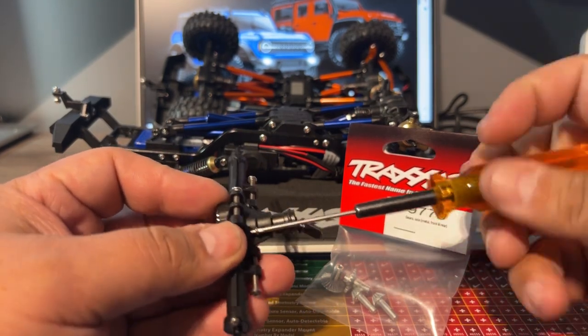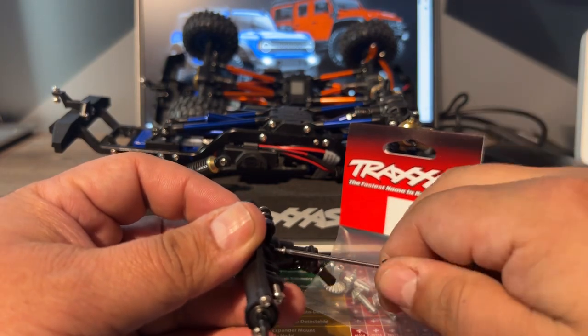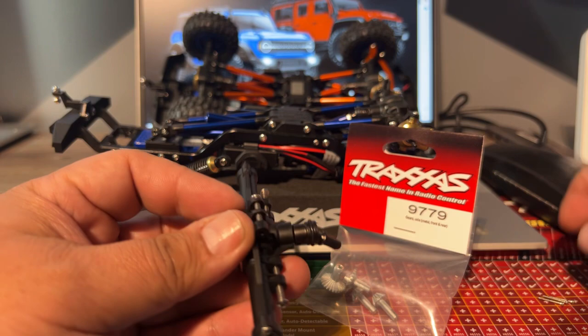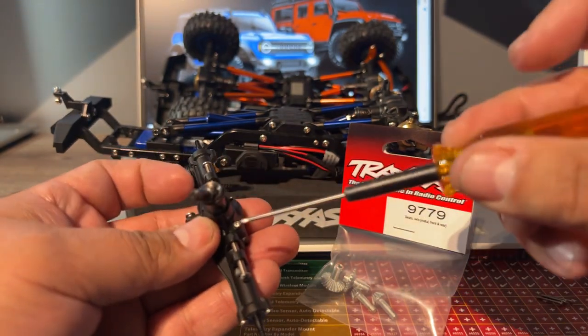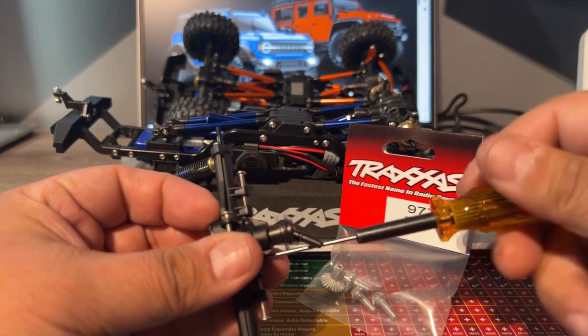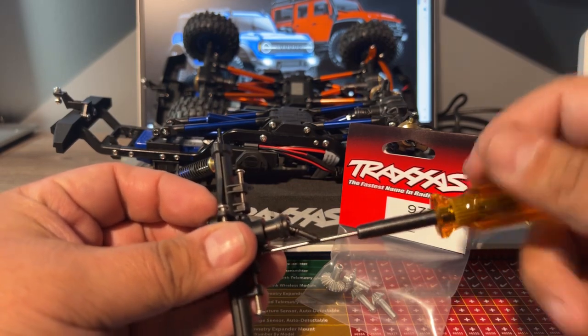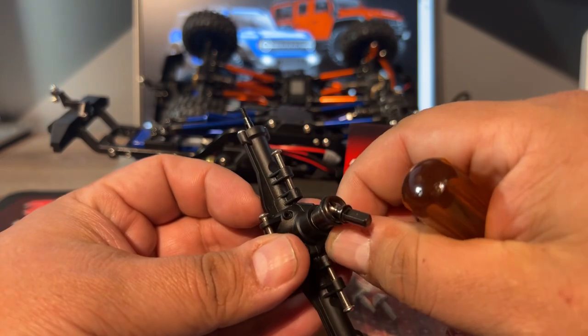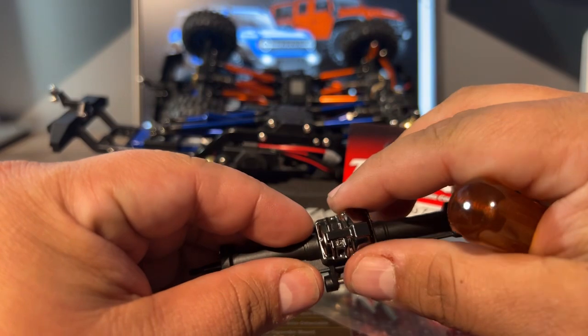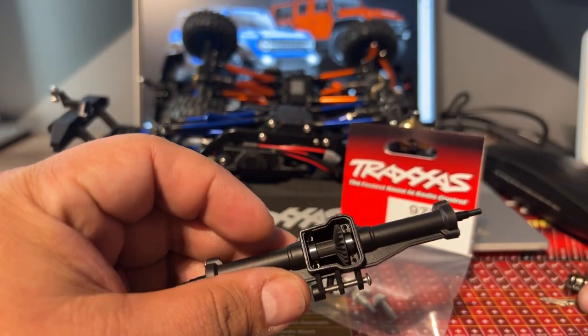This is a very inexpensive RC to buy, around 150 bucks, but I must be like 600-something dollars in on upgrades on each one. Here we go — it's just like the TRX4 — all four screws are out, diff cover comes out and you can see everything in there.